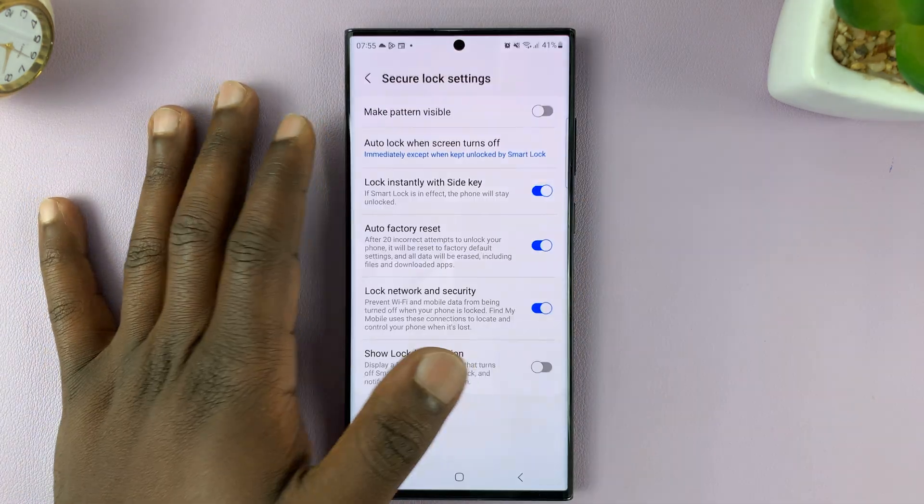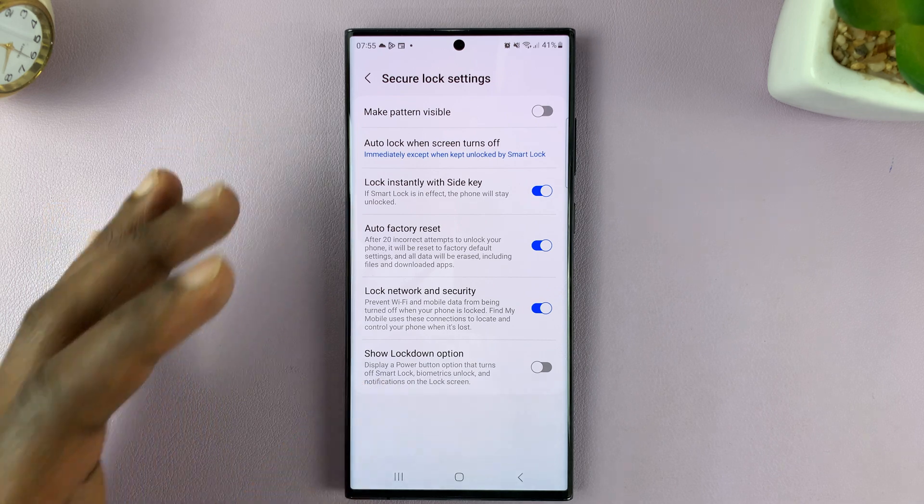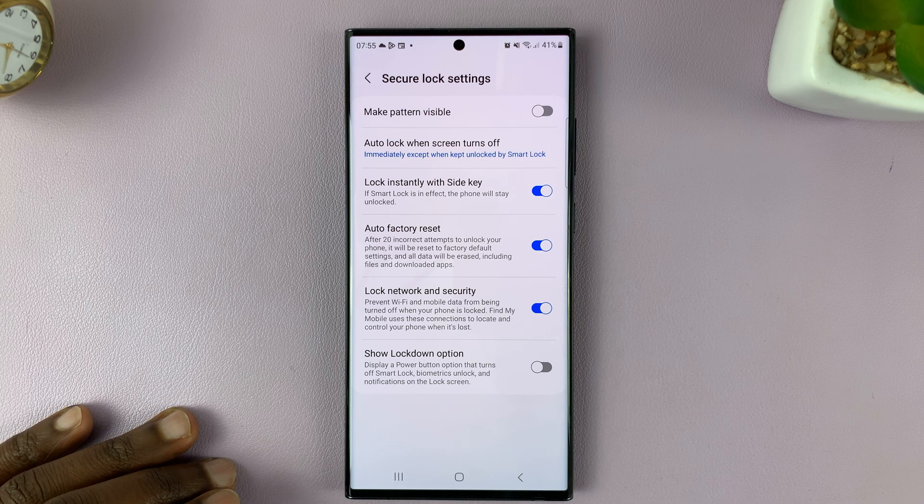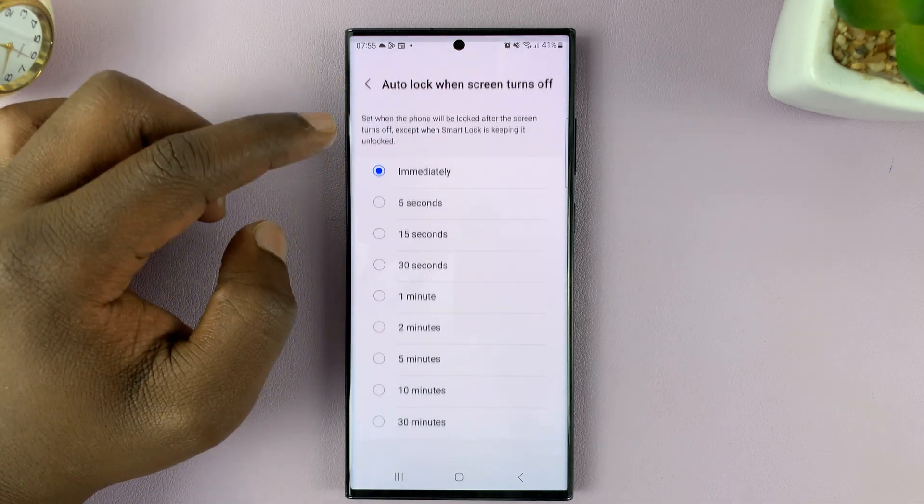And that is basically how to change or set the time for auto lock when the screen turns off on your Galaxy S23. Thanks for watching — leave your comments and questions down below. Good luck.